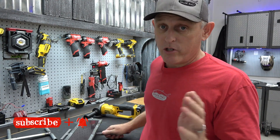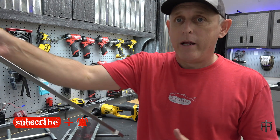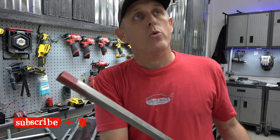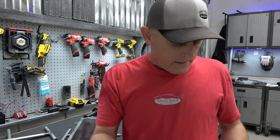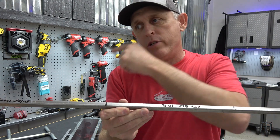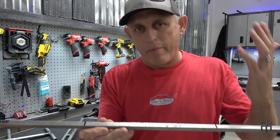Now the downside to the half inch square bar is this four foot stick I bought yesterday at Lowe's was $17. A 10 foot stick of half inch EMT will cost you maybe $5.50 at Home Depot or Lowe's. But I will still pay more for the square bar because it's the better way to go.